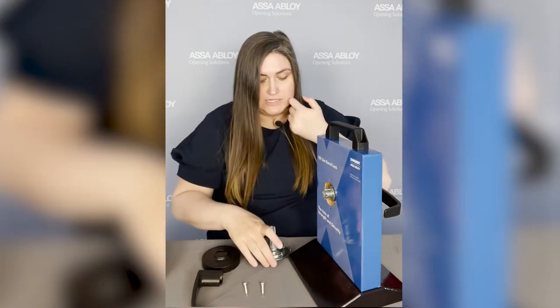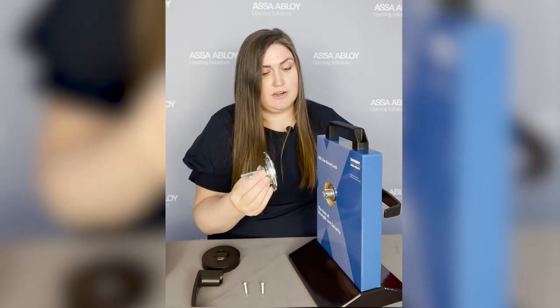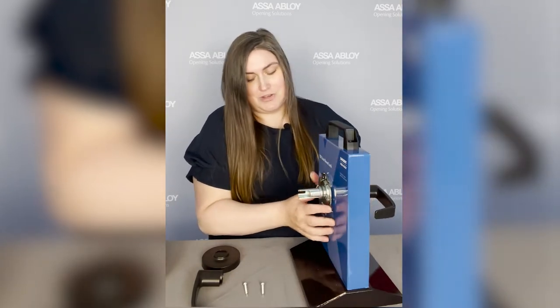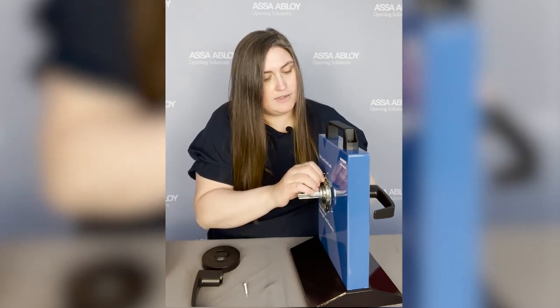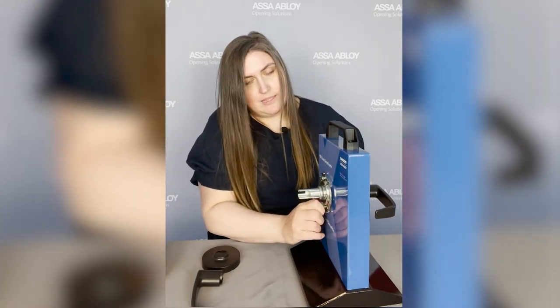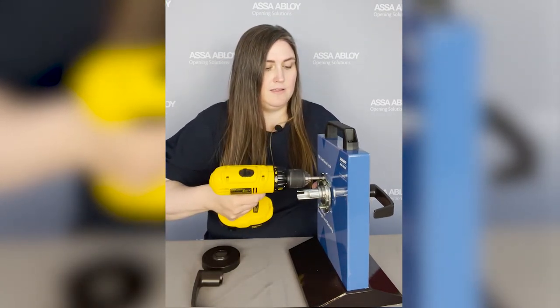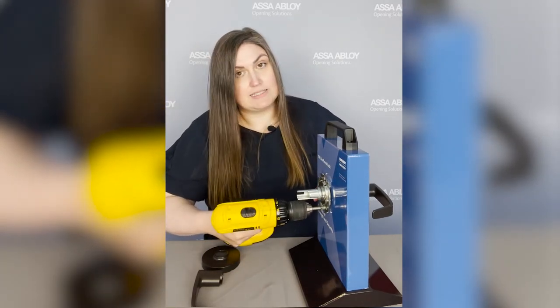Now we're going to put the internal spring cartridge on. We've got independent spring cartridges here and we've tested them to exceed the grade one BHMA standard for lever sag, so they're extra strong. This lock body comes preset for one and three-quarter inch door from the factory.